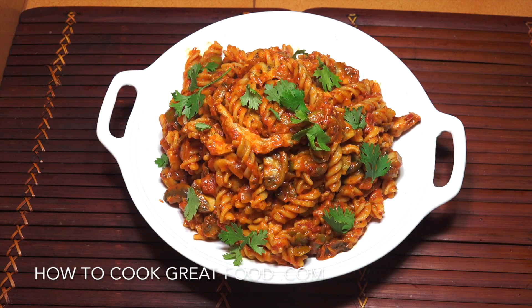And there you go — chicken, mushrooms, tomato sauce, a little bit of cream, beautiful big bowl of pasta. Hope you enjoy that. Don't forget to subscribe to our channel and please do click that bell icon just below. We'll see you soon — lots of love.